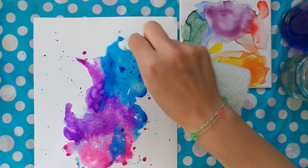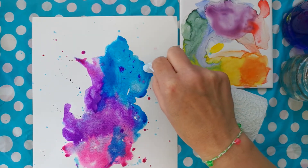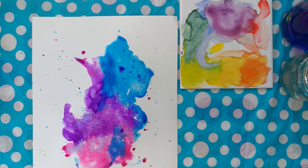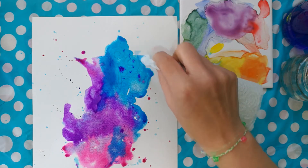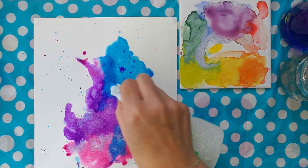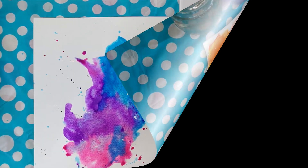Just use the corner of some kitchen roll to lift out those blobs. If you leave those blobs to dry, because it's a really thick color, the color is going to sit at the edge and you're going to get a much darker line — like a watermark around it. Now, as if by the magic of television, leave it to dry.